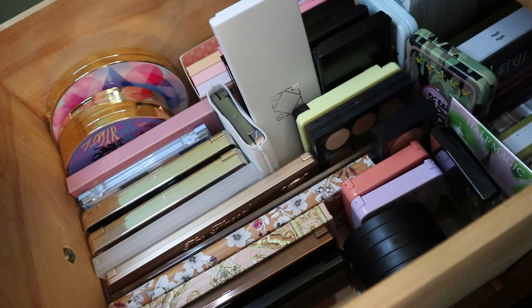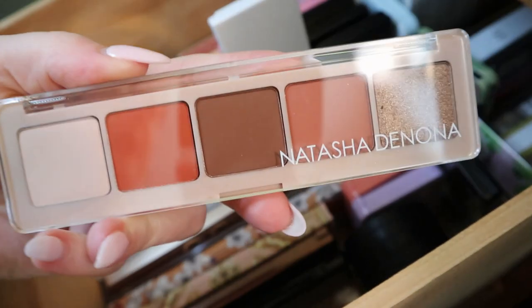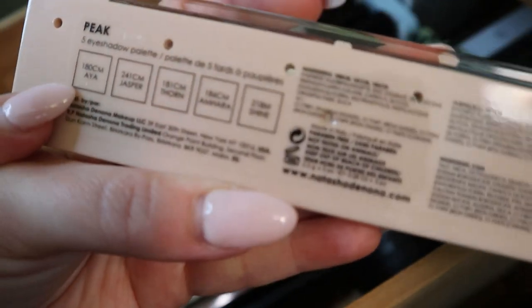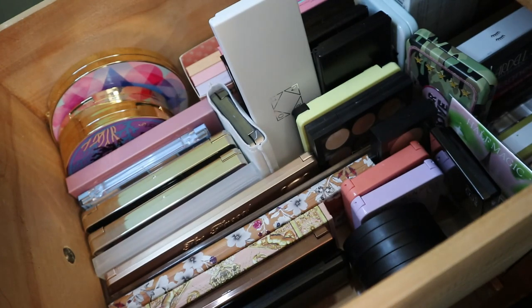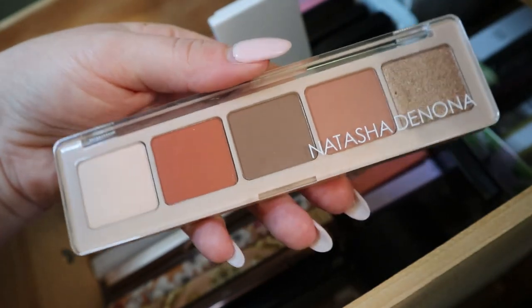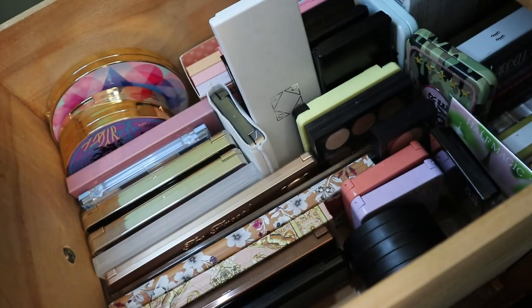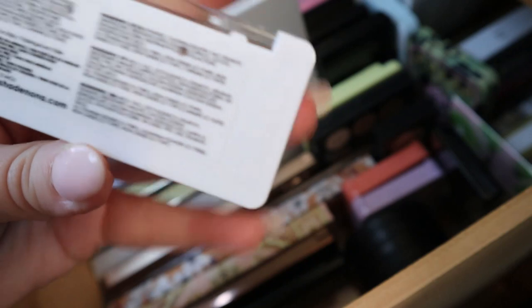I'll stick to Natasha Denona because I have three more of her five-pan palettes in this drawer. This one is the Peak palette — this was a BoxyCharm exclusive. It has shades Aya, Jasper, Thorn, Ampara, and Shine. It looks really pretty. I don't think I've ever used this — I don't even swatch my palettes until I use them, so it looks like it's never been touched. But I love this color story, that's why I kept it. This next one is more like a cool-tone smoky palette — this is the Ayana palette, also a BoxyCharm exclusive. It has the shades Harlow, Lashline, Satin Skin, Crease, and Glam Green.